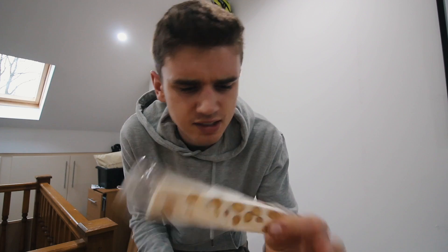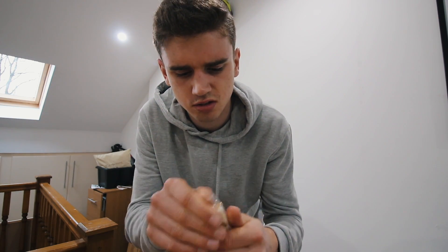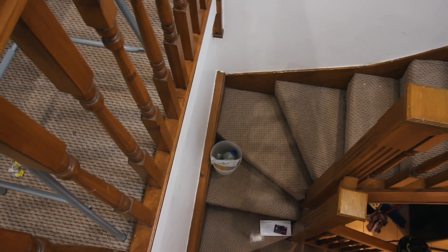My sister was away racing in Belgium over the weekend — unfortunately she went out in the semi-finals both days, very close. But she brought me back something called 'bar nugget' — 'bar nugget tender' — which I'm guessing means nut nugget. I've never had one before, so let's open it and try it, straight from Belgium. It's quite a weird taste — I wouldn't say it's nice but I also wouldn't say it's horrible.